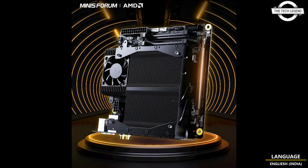The motherboard is tailored for compact ITX form factors and includes a specially designed CPU cooler that accommodates a 12-centimeter fan for enhanced thermal management.